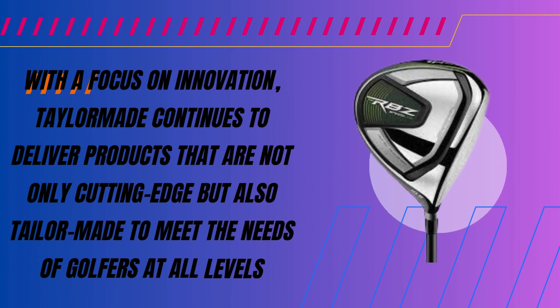The RBZ Speedlite Set shines in looks and longevity. The clubs feature a sleek black finish with green accents — a bold design that stands out on the course. The set is not just about good looks; it uses high-quality materials to withstand the rigors of the game. Golfers can trust these clubs to last many rounds.